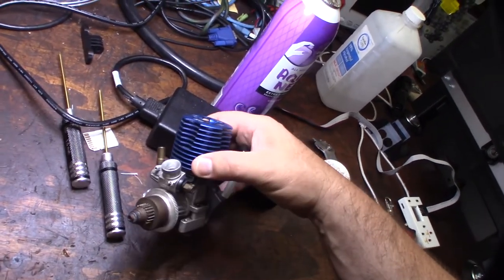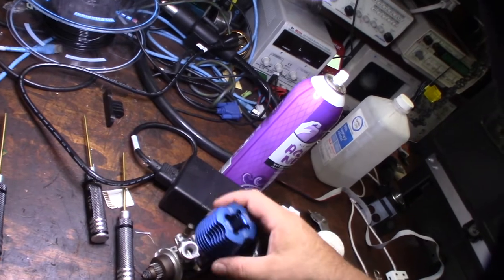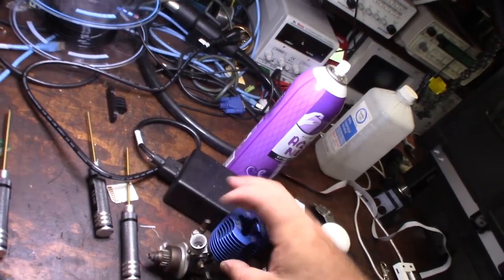It looks like somebody had done some carb work on it — looks like they ported the venturi. It's not a removable venturi, but it looks like the venturi has been ported right here.